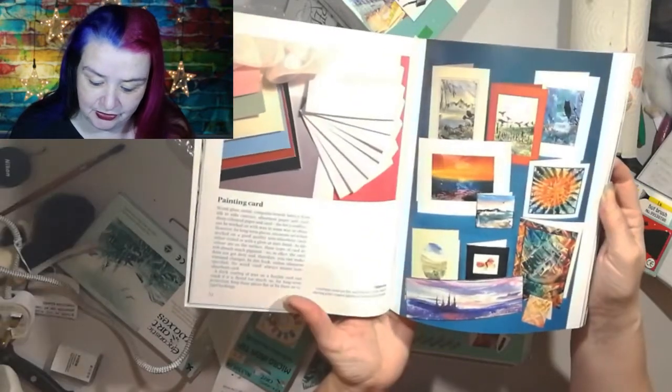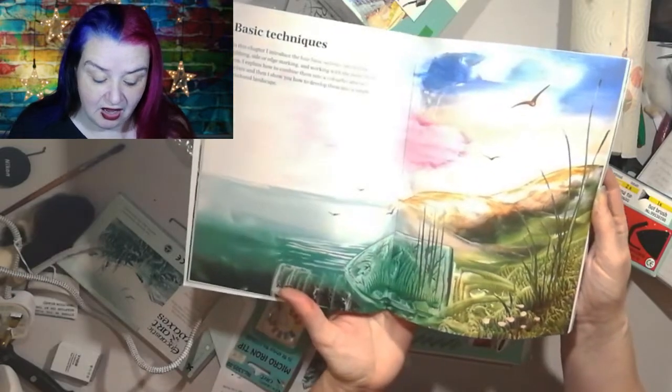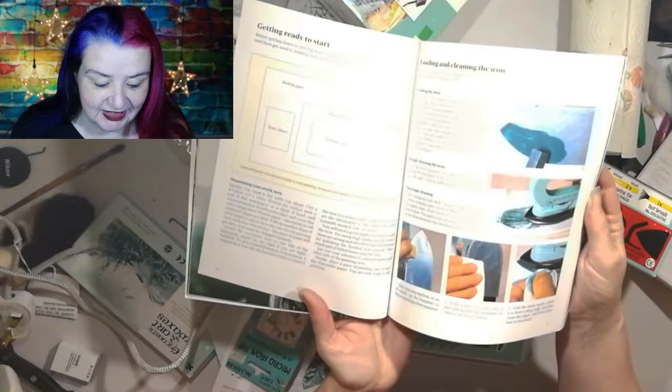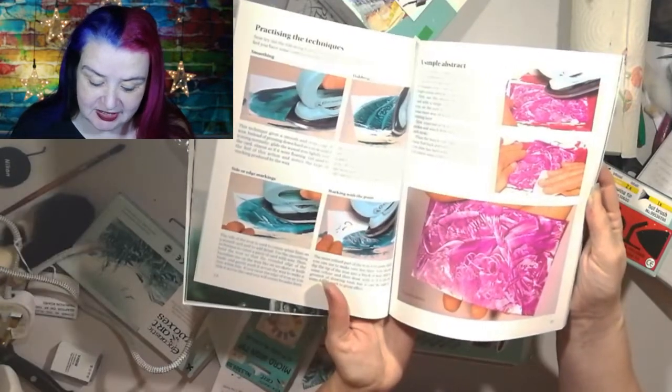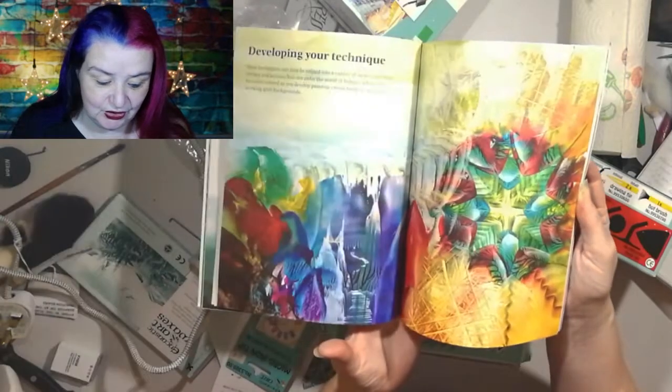The book covers what tools you need, which hopefully we've got some of, talking about the cards you need to use, some of the techniques that you're going to use, how to set up your workstation, and different techniques to use with the iron.